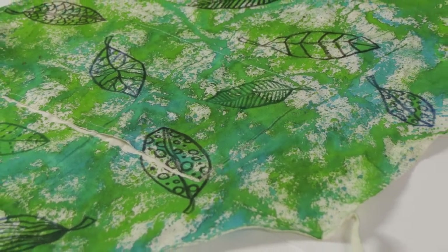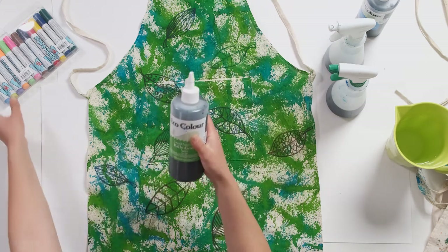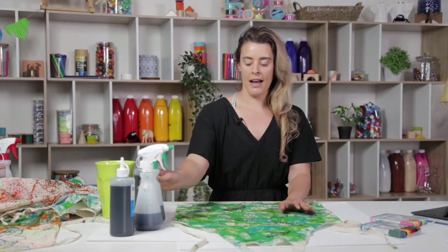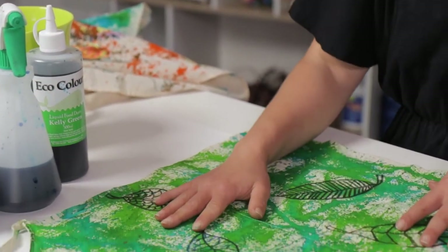For today we're going to be making our own apron. We'll be using a combination of eco dyes, which are a food dye, and some fabric markers. We're going to be applying our ink with a spray bottle to get some really cool effects and blending colours, and then we'll be working over the top of that with markers.